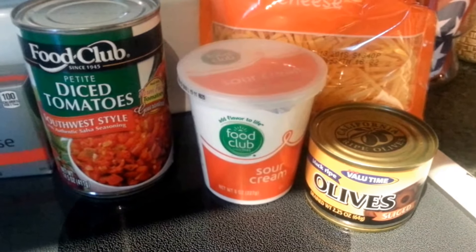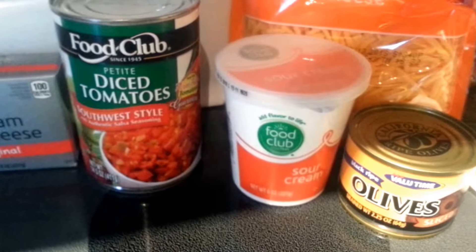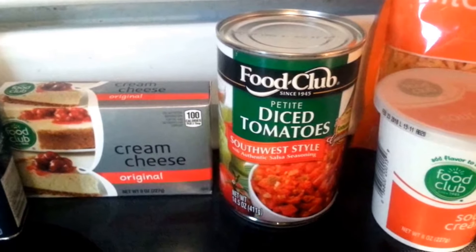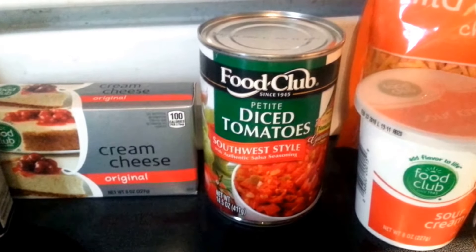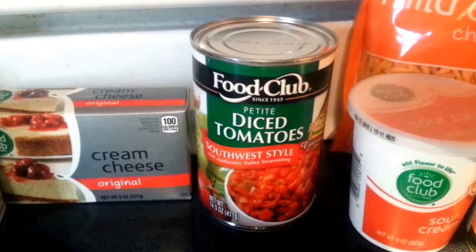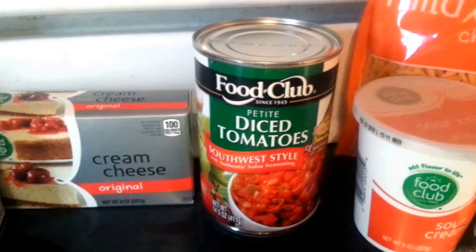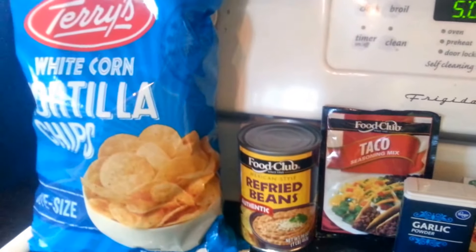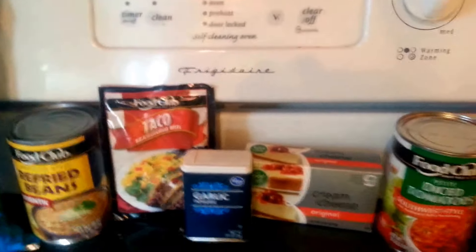And then you can either make your own, or I bought just the 14.5-ounce can of Petite Diced Tomatoes, southwest style. Or you could use a medium tomato, seed it, chop it, use some green onions, chop those, and add fresh cilantro — but I just thought this would be better and taste better for me. And then of course you need something to dip it in, so we are going to do the tortilla chips. Let's go ahead and preheat your oven to 350.